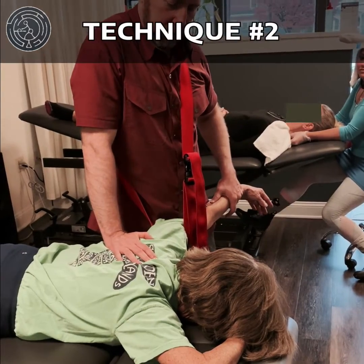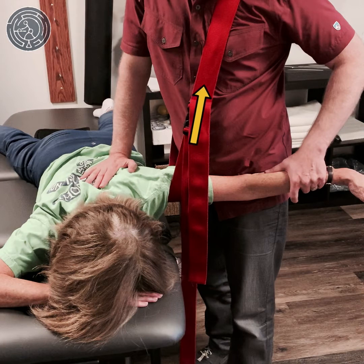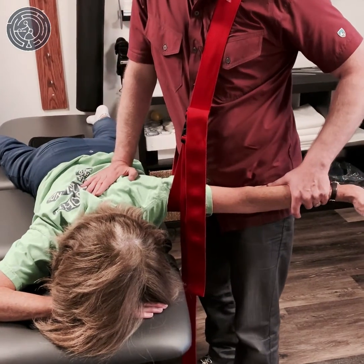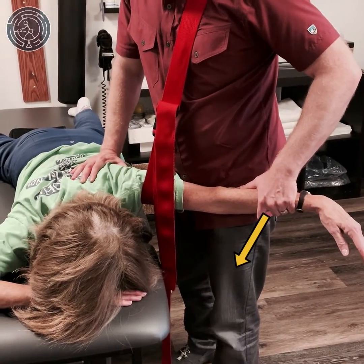Technique number two: here I'm using a mobilization belt. The mobilization belt is applying a continuous posterior glide to the shoulder and I'm applying some traction with my left hand and externally rotating the scapula with my right to create some clearance in the posterior aspect of the joint. Then, shifting my body weight into abduction and adduction.